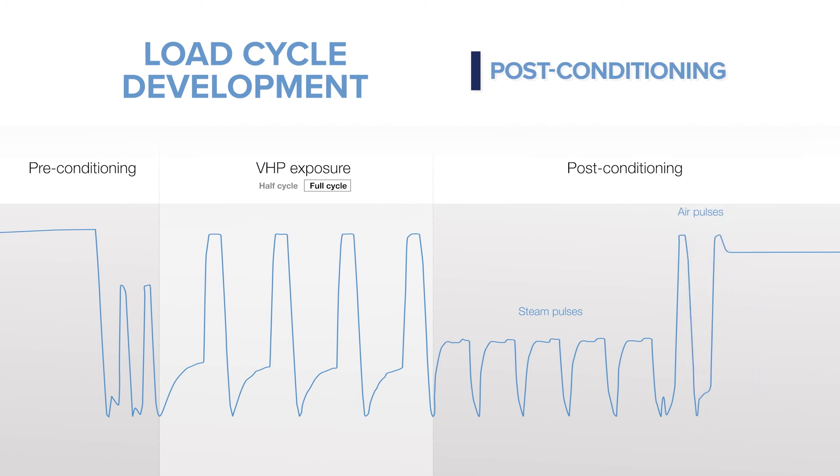Post-conditioning cycle optimization focuses on reducing time and ensuring the lowest achievable and safe residual levels. The VHP sterilization process is conformed to ISO 14937 requirements.